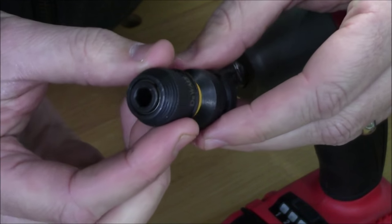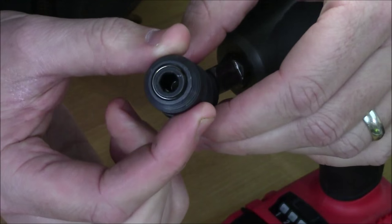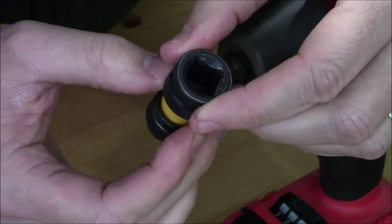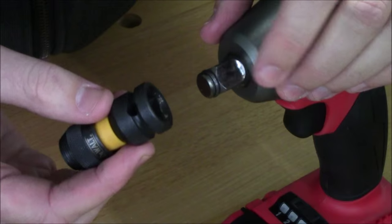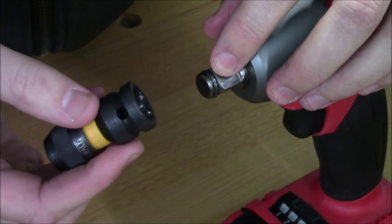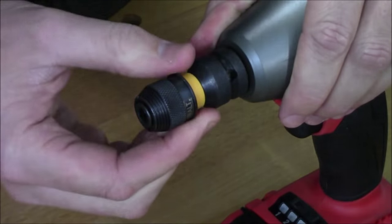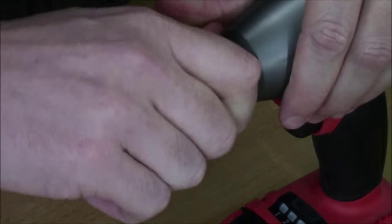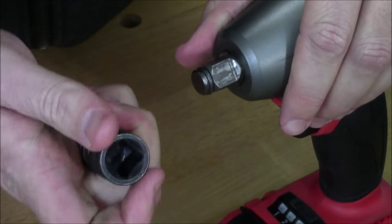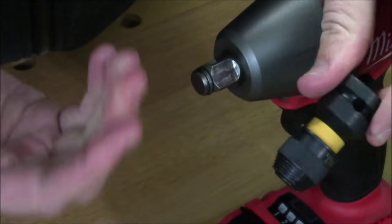Here's a closer look at the adapter. You can see that one side has a half-inch square drive, and the other side is the quarter-inch hex. That square drive plugs directly onto the anvil on a half-inch impact wrench. In this case, this is a friction ring or hog ring anvil — line it up, press it into place, and it locks right on. I've read online about certain adapters having a problem with that style of anvil, only working with the pin detent version. However, this adapter works with both.